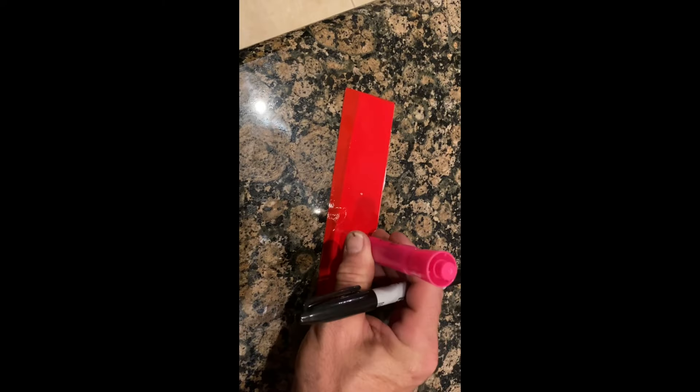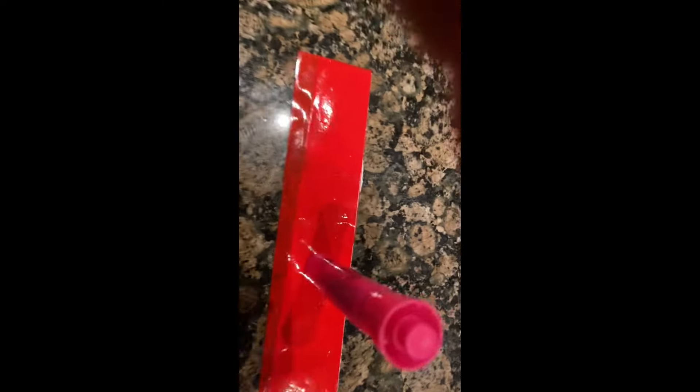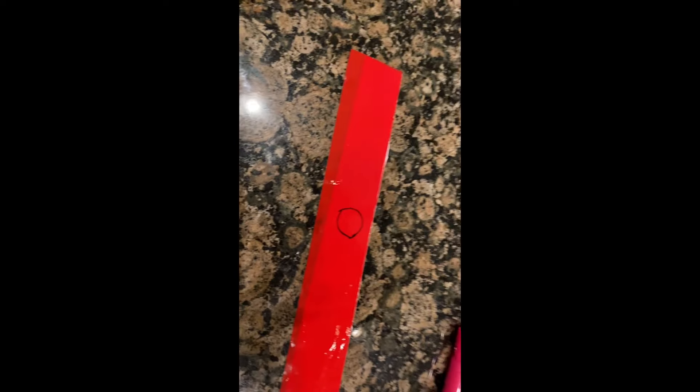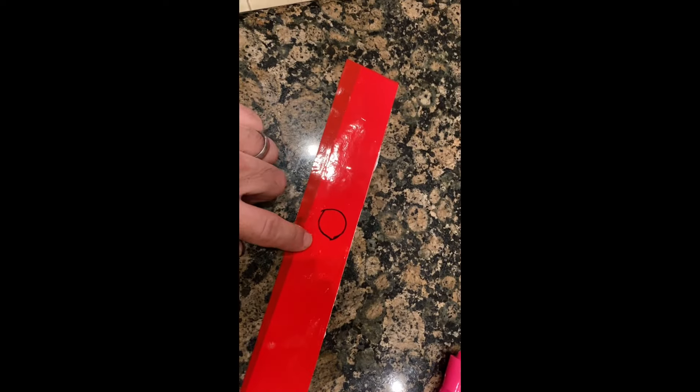When you're making these holes, map out where you want them. Use a highlighter and mark around the circle, then just take an exacto knife, cut that out, and you're good to go. Also, to remove any residue left behind, just use a little bit of rubbing alcohol.